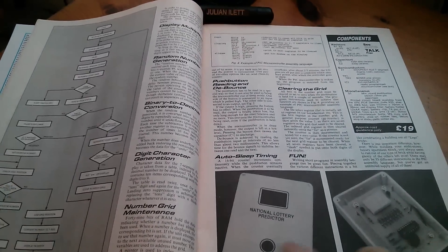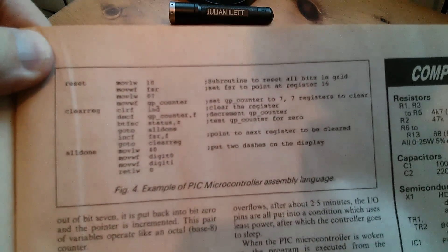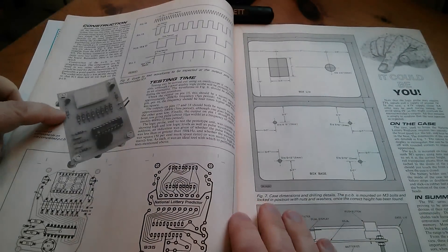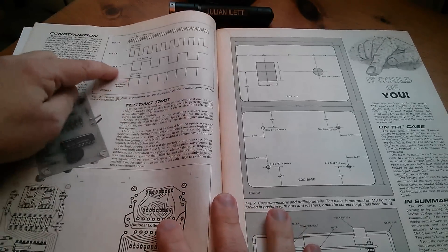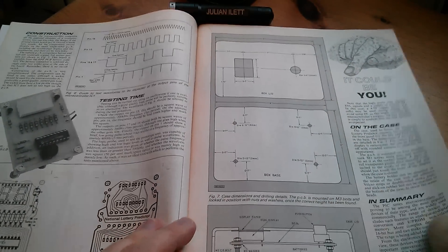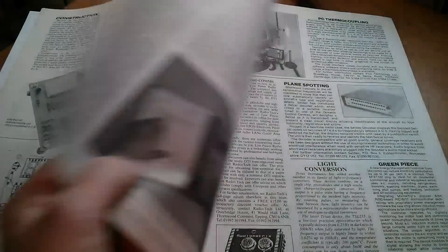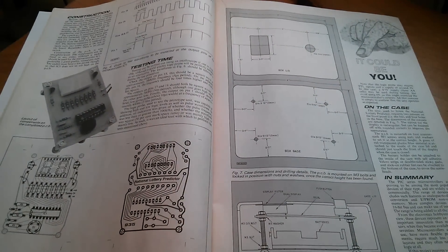There's a software flowchart here, more photographs, where to obtain your components, and a little bit of PIC assembly language code. Over the page we have the circuit board copper layout with the overlay of components in place, some timing waveforms of the clock and display drive signals, drawings for the case and cutouts, and a drawing for how everything is assembled in the case. As you can see, it's a lot of work — this must have taken me about six months to do all this.